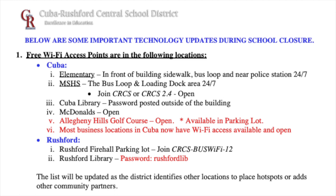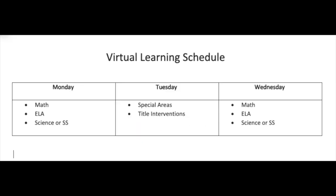Today we begin our fourth marking period and teachers will be sending out new content and uploading videos to students. New lessons will be posted on Mondays and Wednesdays by classroom teachers. Classroom teachers will post one math, one ELA, and one either science or social studies lesson every Monday and Wednesday by 10:30 a.m. These lessons don't need to be completed at 10:30 a.m. — whatever works best for your family. Special area teachers and title intervention teachers will post their lessons on Tuesdays.